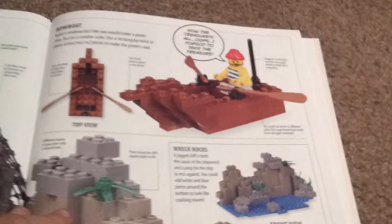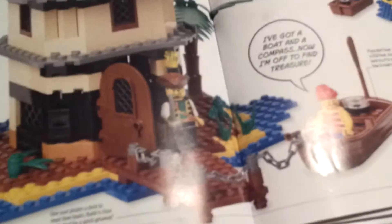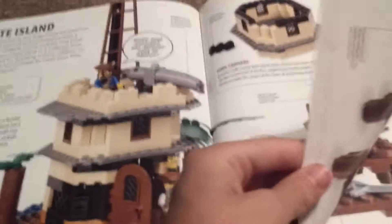At the beginning of the book it just gives you some pieces that you might need to build some of this stuff. There's a little belt that you can build — pause right here if you want to see that. This is something I actually built too — it's like a pirate island. There's a quote: 'I've got a boat and a compass, now I'm off to find the treasure.' Over here you can also see a Viking longship — pause if you want to see that.